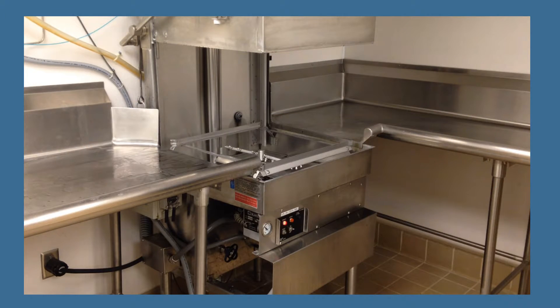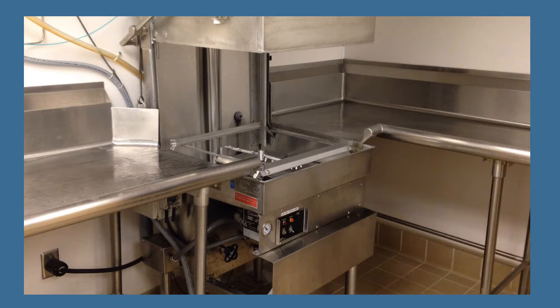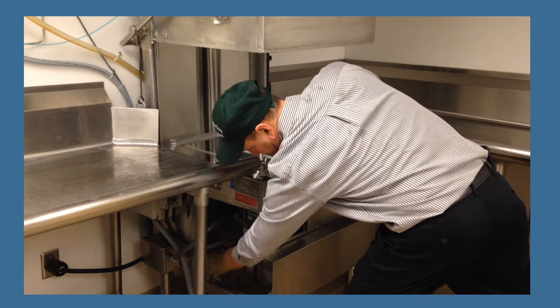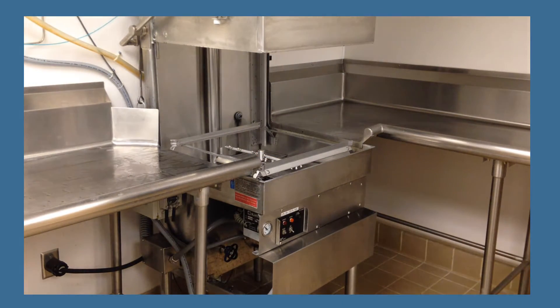To shut down and clean your dishwasher, first turn the power off. Next, drain the dishwasher completely by turning the knob located on the lower left side of the machine all the way to the left, counter clockwise.